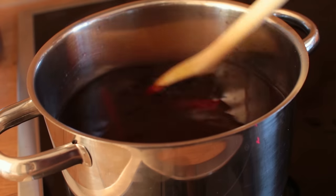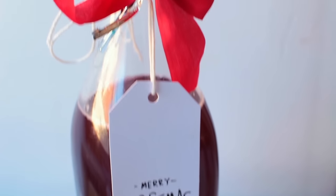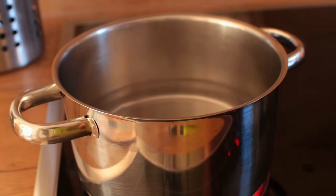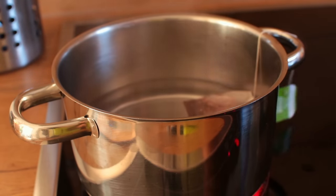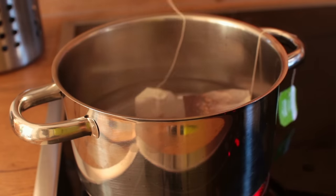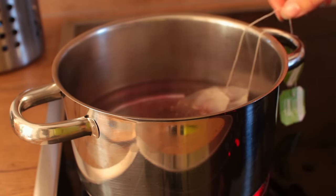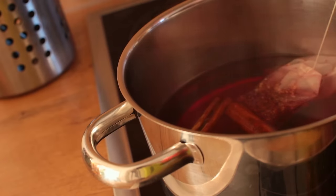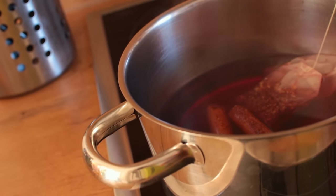Now for this last DIY we're going to be making some super easy winter punch. Bring two and a half cups of water up to a boil and add two tea bags — any type of fruity tea like berry or apple tea. Then add in two cinnamon sticks and a quarter cup of brown sugar.